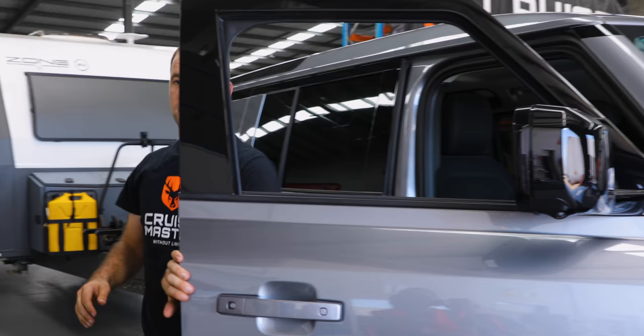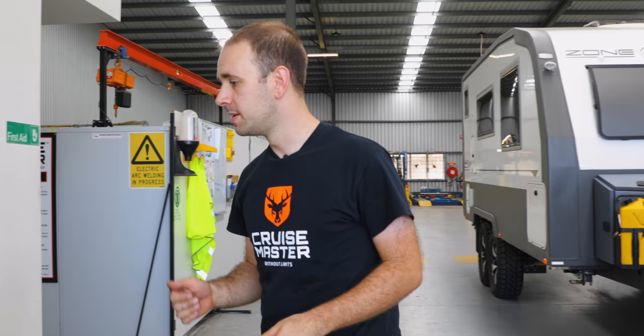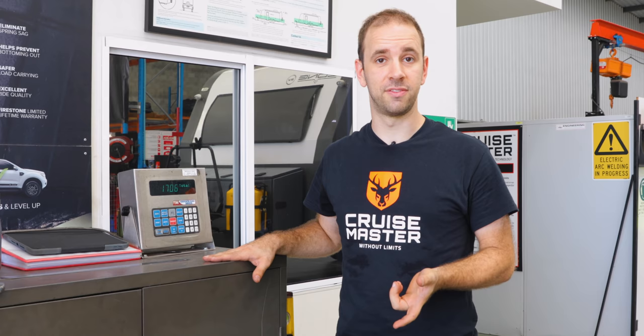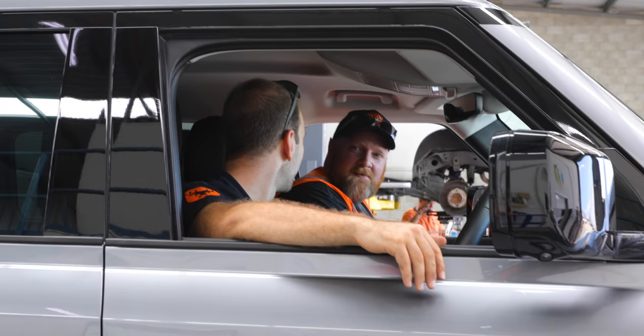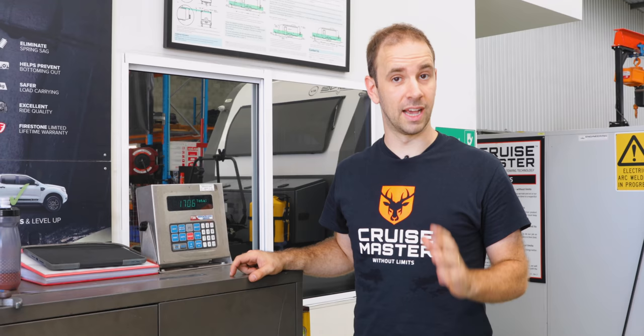We've just put the Defender over our scales with the caravan on the back and with myself in the driver's seat, we've got 1,750 kilos on the rear axle. Now for reference, the rear axle capacity of the Defender is 1,800 kilos — there's only about 50 kilos left in it. One of the other guys here just jumped in the passenger seat to see how things went with a bit more weight, and with two people in the car we've got the rear axle to 1,810 kilos — so over rear axle capacity. That's a bit of a concern if you plan on towing a heavy caravan.